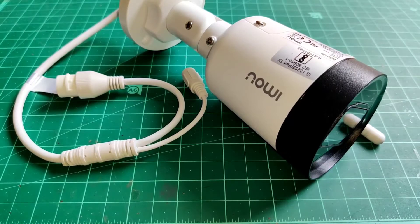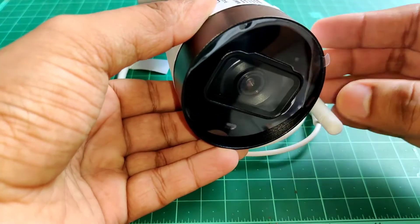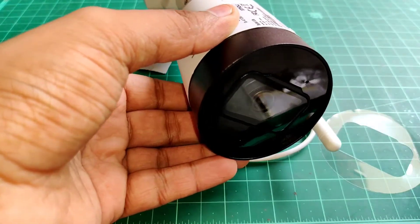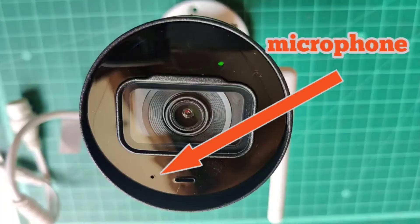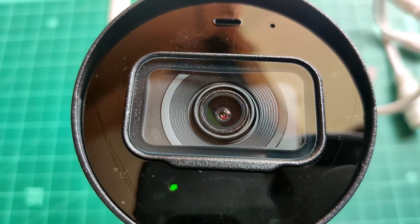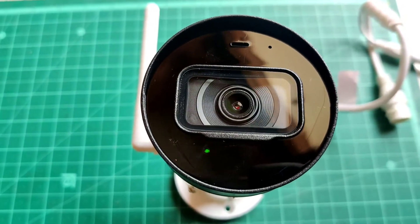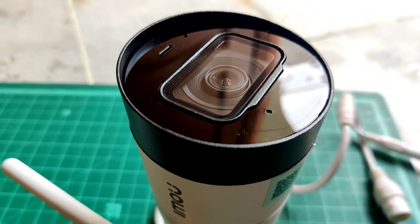Now let's check out the camera and try the most satisfying part first — let's peel it off. Feels good, right? So here is our camera sensor, and below the sensor we have the mic as well. Yes, it will record audio along with video. The camera sensor is also of adequate size, so we'll get pretty decent video quality. And that's not all — this sensor has night vision as well, so it can record at night.